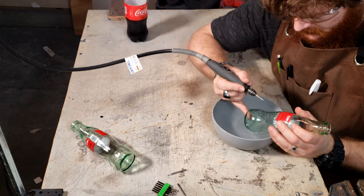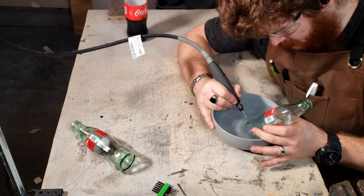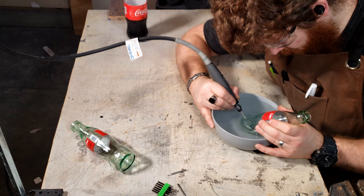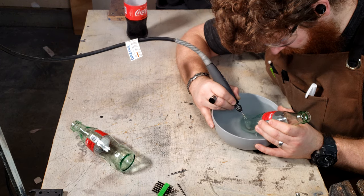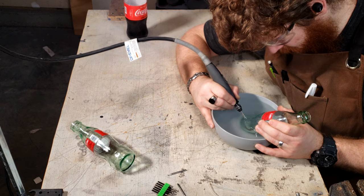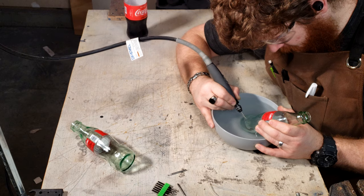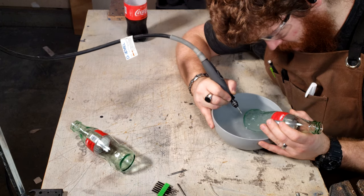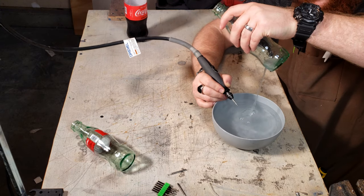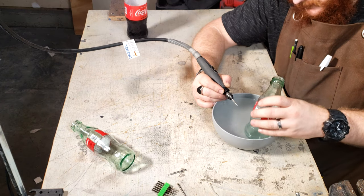The hole this created is pretty small, so I'm going around in a circle inside of the hole, widening it until I feel I'm happy with the size. There we can see it's all the way through, and a good sized hole for the LED strip to pass through later.